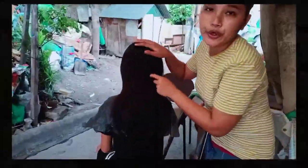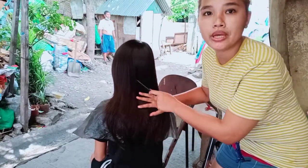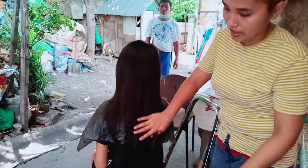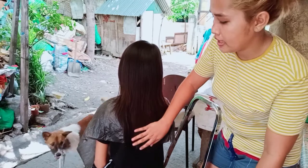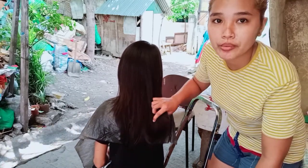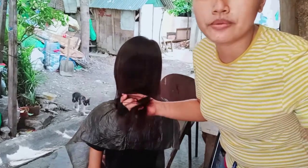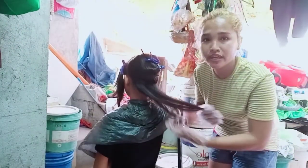What's up mga katoyo! For today's vlog, ang gagawin natin is kung paano nga ba kinukulot yung buhok. Ngayon ito yung buhok niya, straight pa. Ang kukulotin natin sa kanya is dulo lang. Ipapakita ko sa inyo kung paano ginagawa yung pagkukulot ng buhok, pero dulo lang. Ang ginawa ko sa kanya is pinati ko na yung buhok niya, unahin natin yung sa baba.